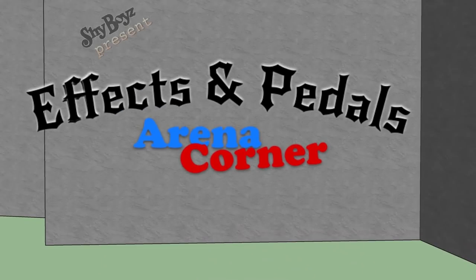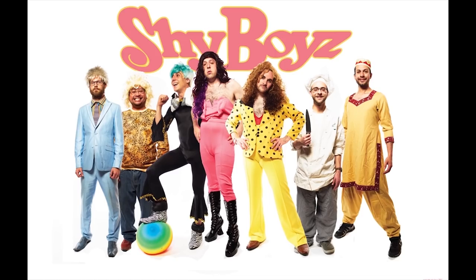Effects and Pedals, Arena Corner. This has been a Shy Boys production.